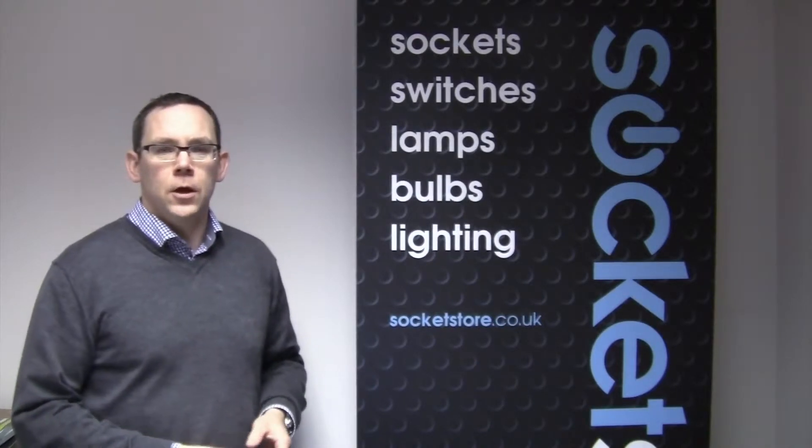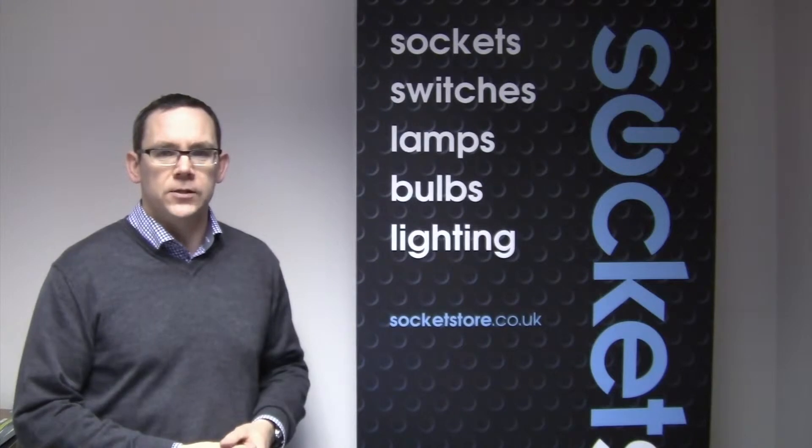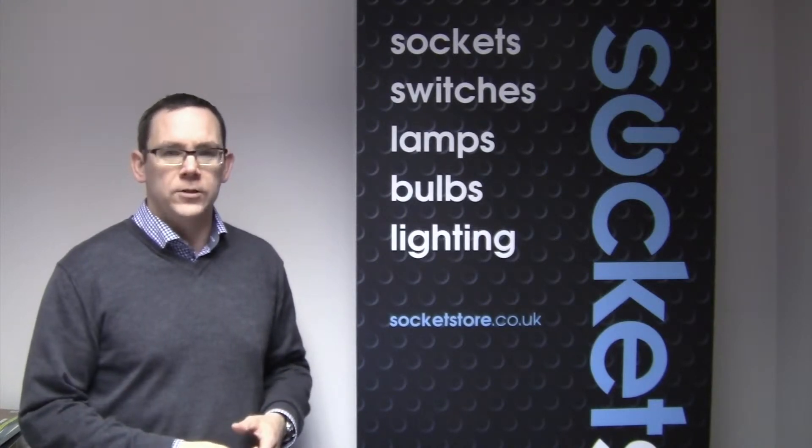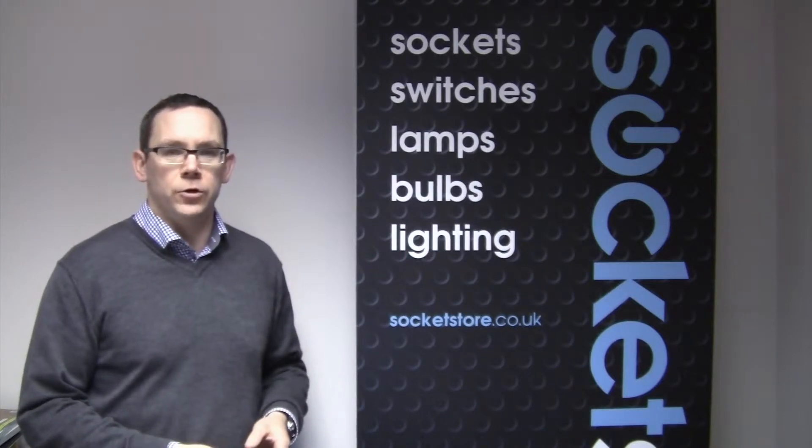Hi and welcome to Socket Store. One of the questions we get asked quite regularly is what our returns policy is. We have a no quibble guarantee on all our returns as long as they're in the original packaging and they're unused.